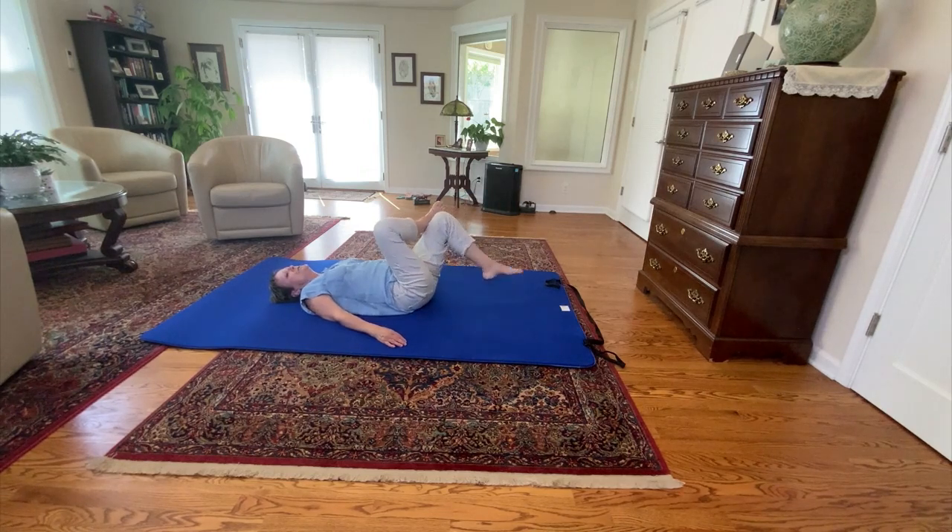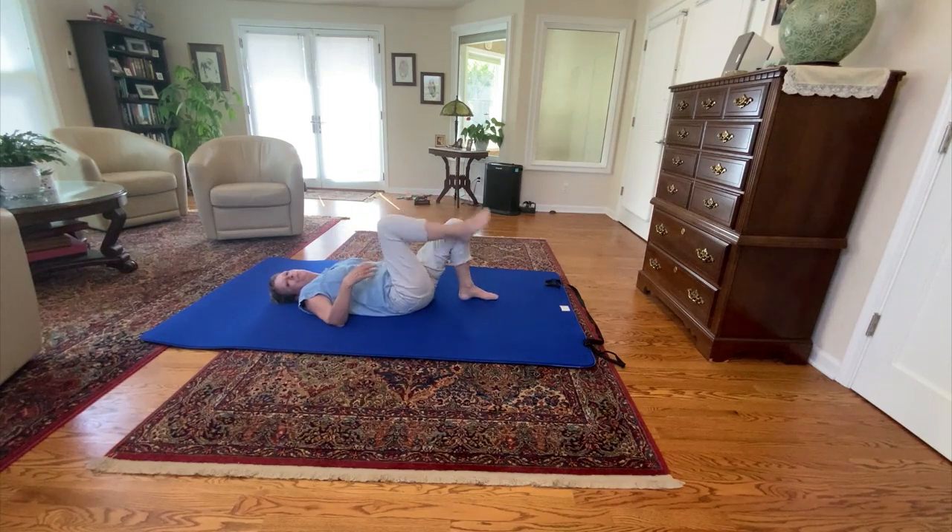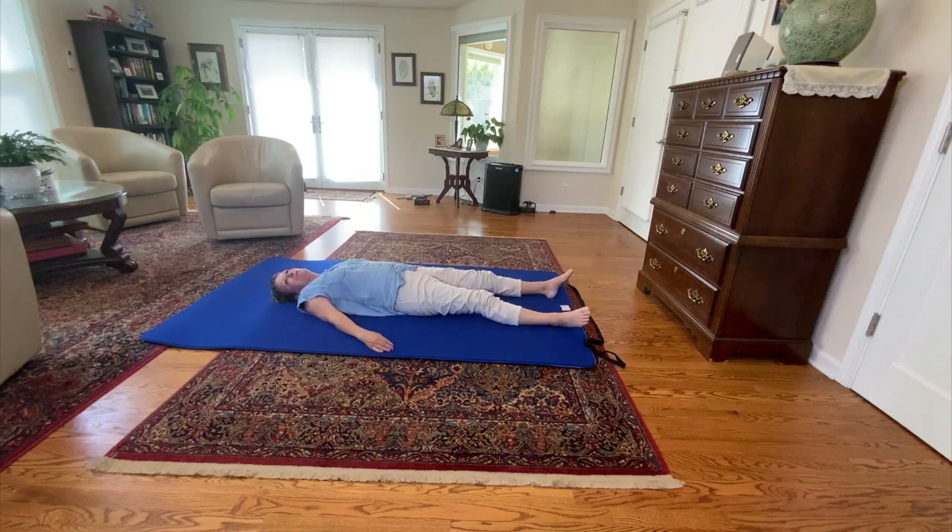And then come back to your sciatica leg. Bring it up — it probably can go a little bit farther now — and you can just do these little circles, starting to let go of muscle tension. Change directions, and then let that go. You can just rest for a moment. Just feel how nice it is to let your weight fall into the floor.